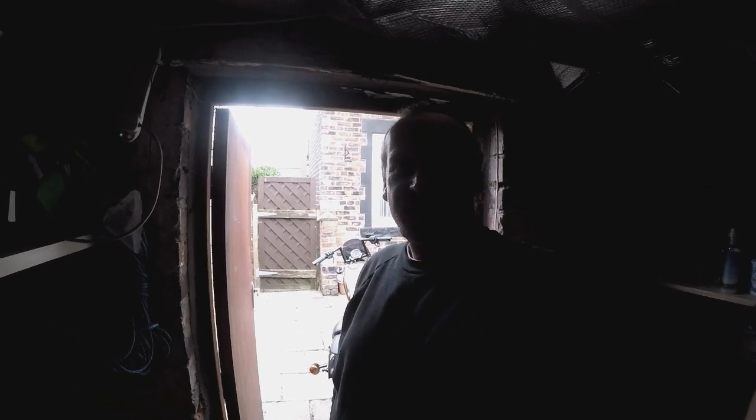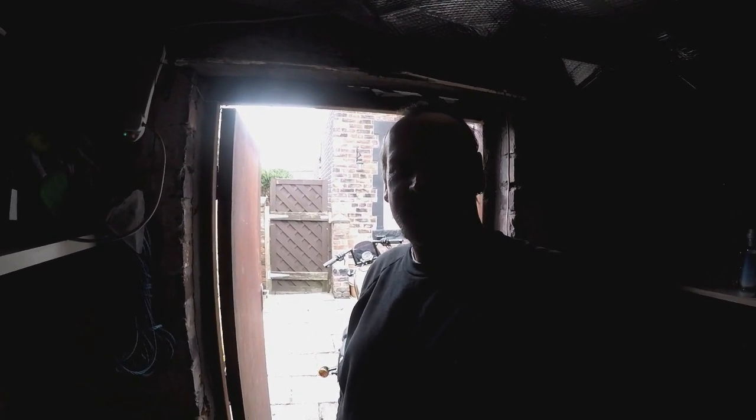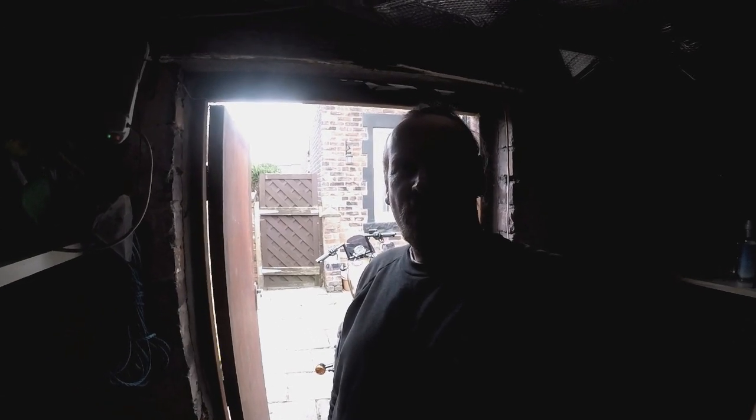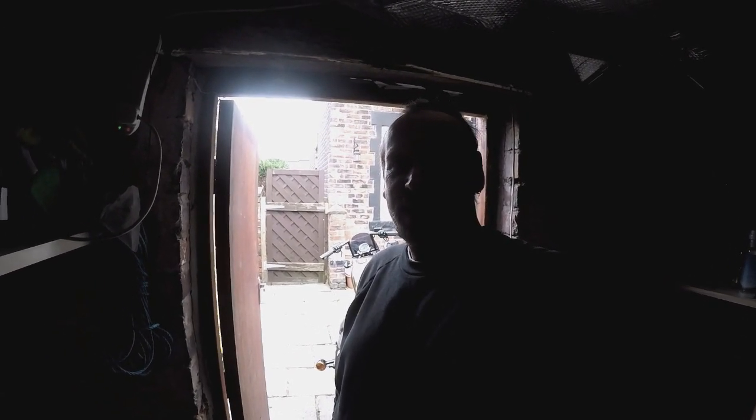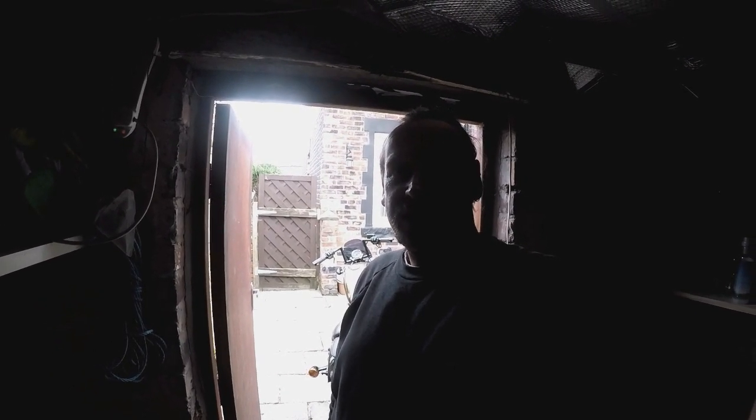Hello and welcome to another episode on the Alchemist channel. It's been a couple of weeks since the last vlog — that was the ride out. In fact we did two rides out, we had unusually warm weather back in February. Well, today spring has arrived, and as promised, we are going to service the 48.